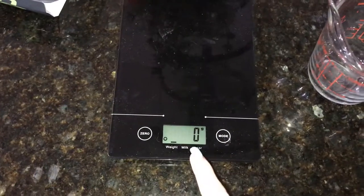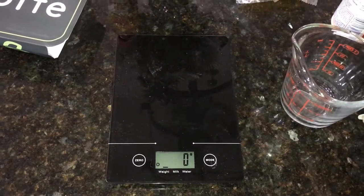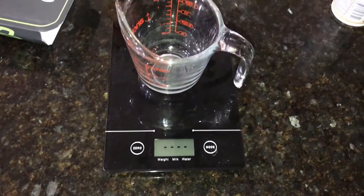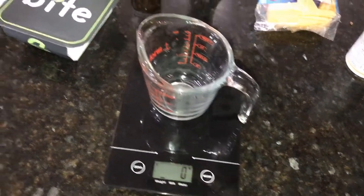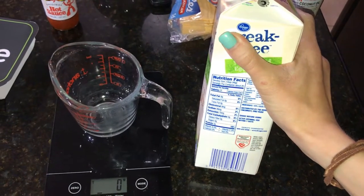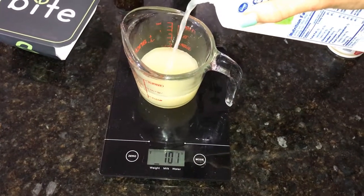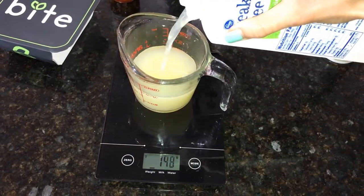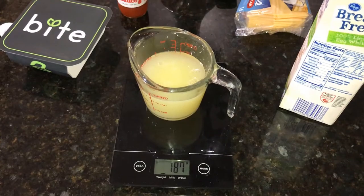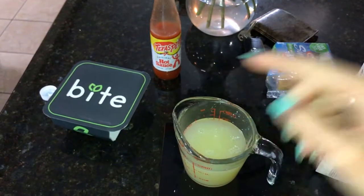I'm going to measure out my egg whites. I've got my scale and it is in grams. If you don't have a scale and all you have is a tablespoon measure, you'll just need 12 tablespoons of egg whites. I'm going to zero out my measuring cup. I already did 46 times 4 in a calculator — that's 184 grams. So we're going to measure out 184 grams, or as close as we can get. Close enough.